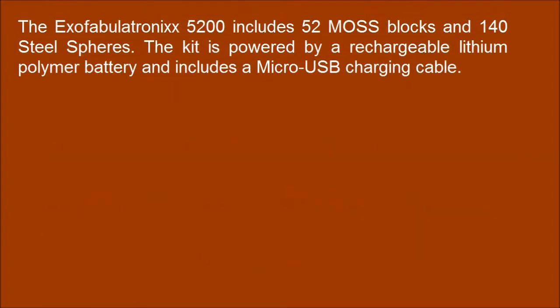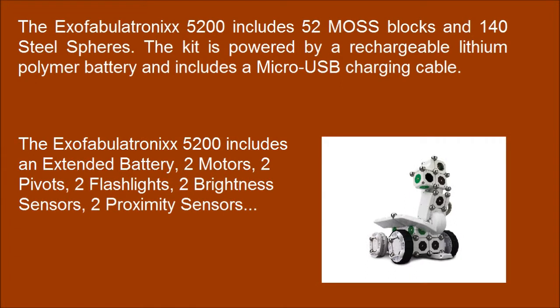The Fabrymatronics XT-200 includes 52 MOSS blocks and 140 steel spheres. The kit is powered by a rechargeable lithium polymer battery and includes a micro USB charging cable. The kit also includes an extended battery, 2 motors, and 2 pivots.